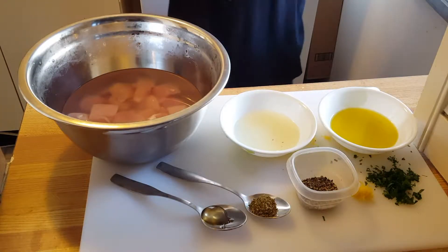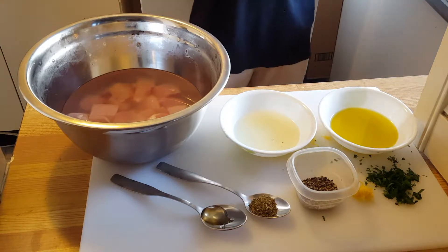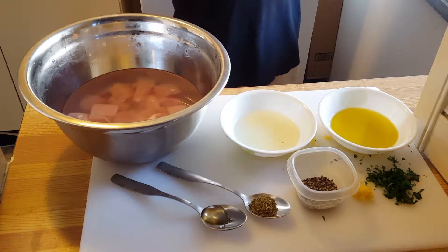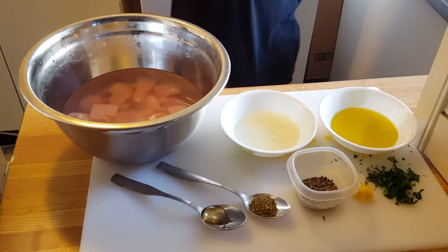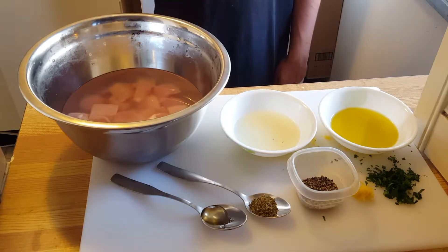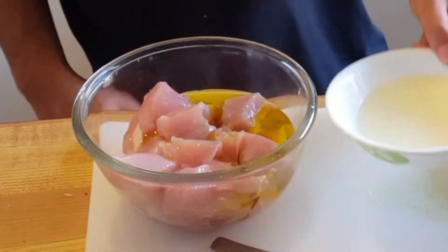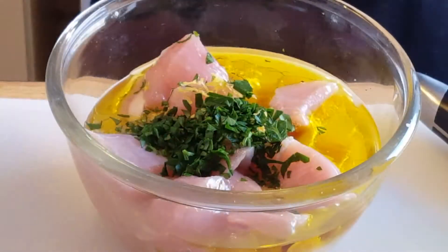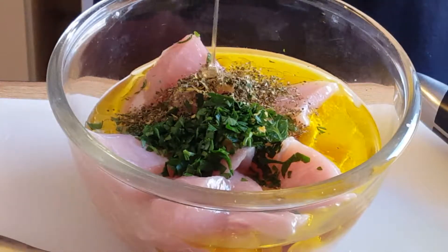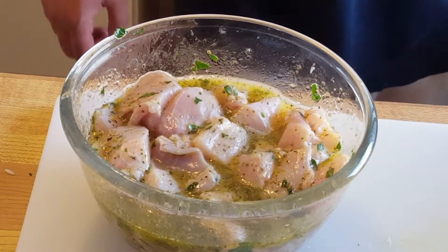To make your souvlaki-style chicken you'll need your brined chicken, lemon juice, olive oil, chopped parsley, fresh lemon zest, freshly ground pepper, oregano, and some honey. Drain your chicken, put it in another bowl, then add in the olive oil, lemon juice, lemon zest, parsley, oregano, honey, and fresh pepper. Give this a nice mix and set it aside.